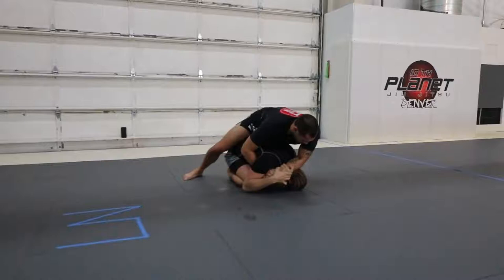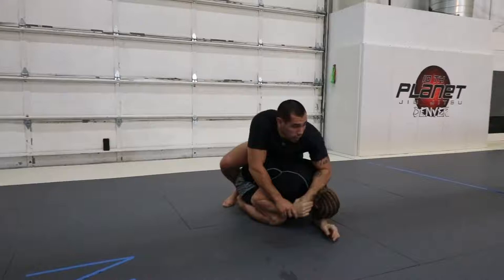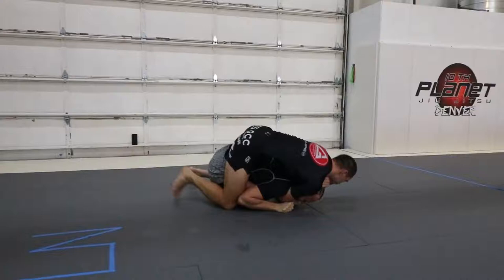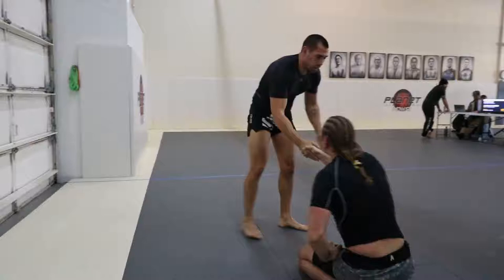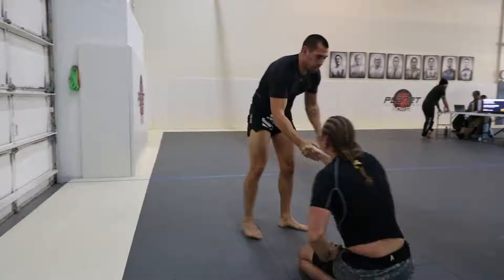Take your back to the mat. Get your back to the mat. You either want to take over top of you or get down to your back and get to back control. Watch your top. Watch your jump. You don't want to miss a finger. That's it — there you go.